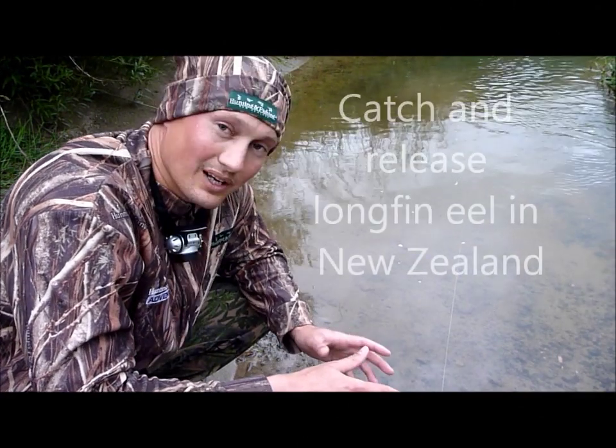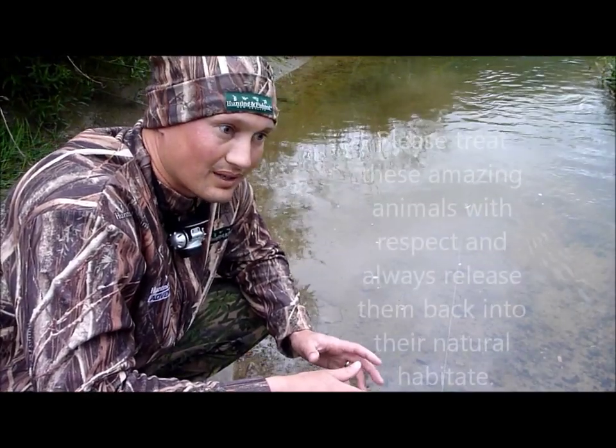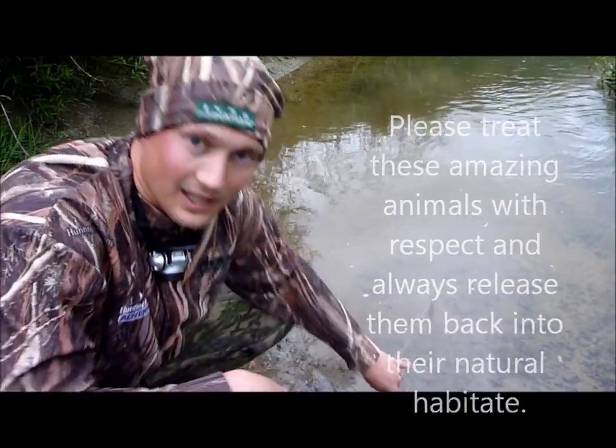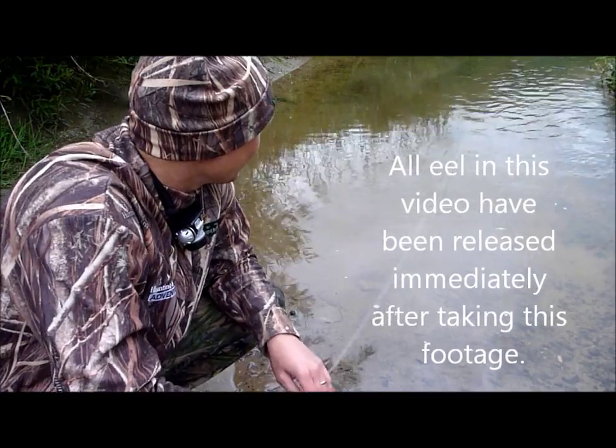When you catch an eel, you want to be really careful, and you want to make sure you can set him back without hurting him. This is his idea today — we've got a line in the water here with a bit of bait on him, and we'll see if we can catch one.